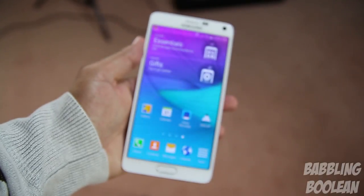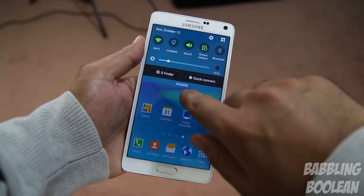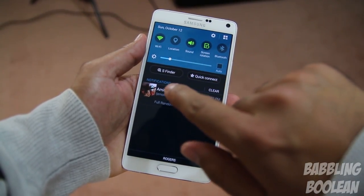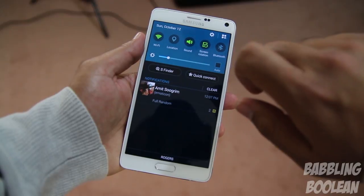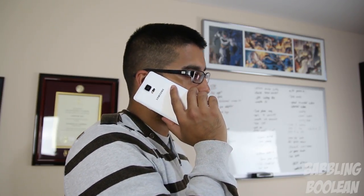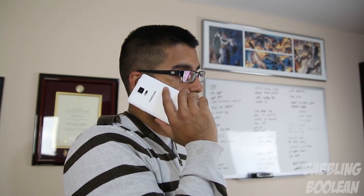The Note 4 is one of the most feature-packed devices on the smartphone market right now, but there are some problems — the system settings menu being a mess, and S Finder, Quick Connect, and brightness adjustment taking up half the notification space, which you can't remove unfortunately. When it comes to making phone calls, you'll look pretty funny using this device because it's so big, but overall phone call quality is okay — nothing special, nothing bad, just okay.